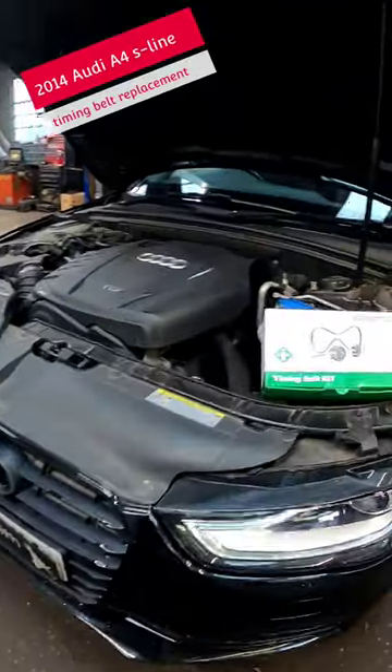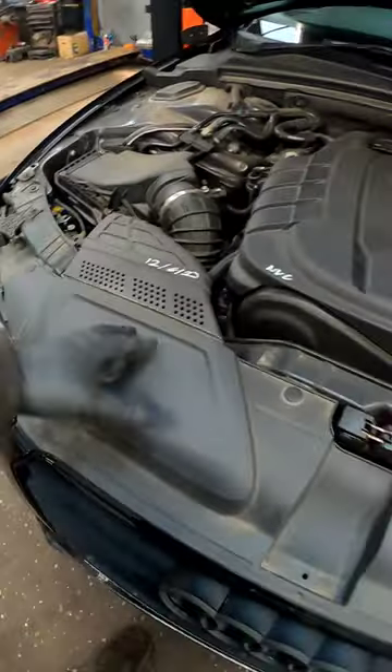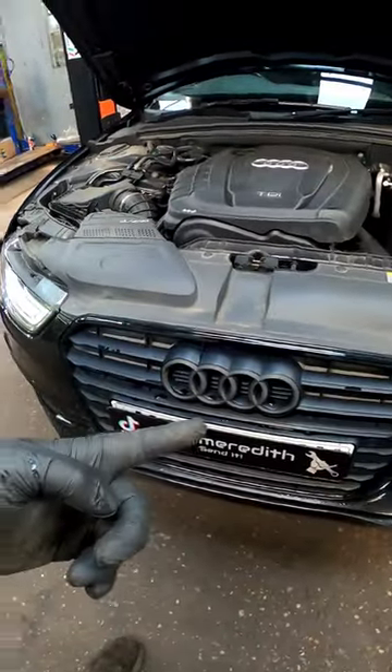Welcome, I'm coming with you this morning and we've got an Audi A4 which is having a timing belt replacement. As a lot of you may know, we do have to just pull this front end of the vehicle forward.